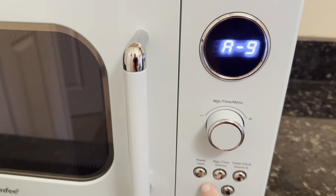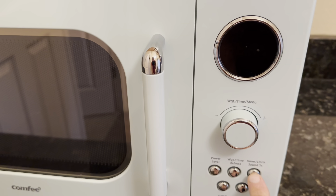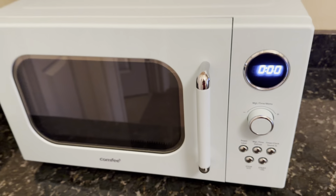You can adjust the power level here. It's got a defrost, a timer, and a clock, so it's very easy to use.